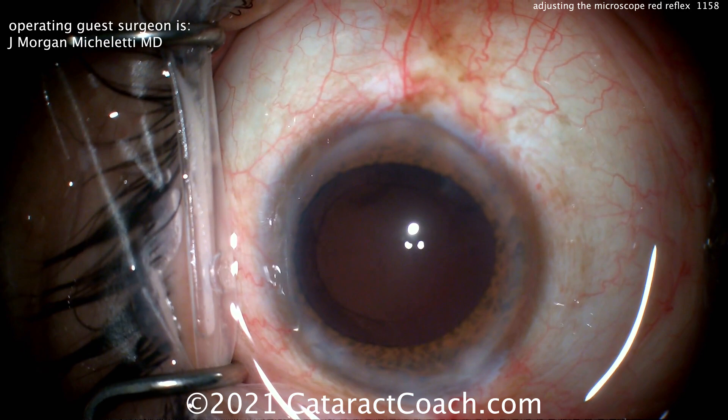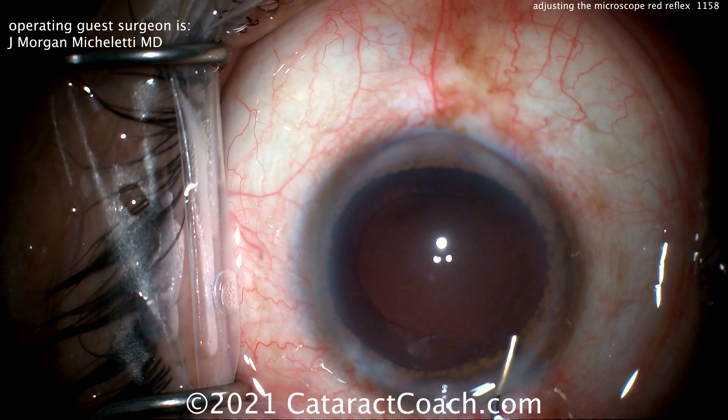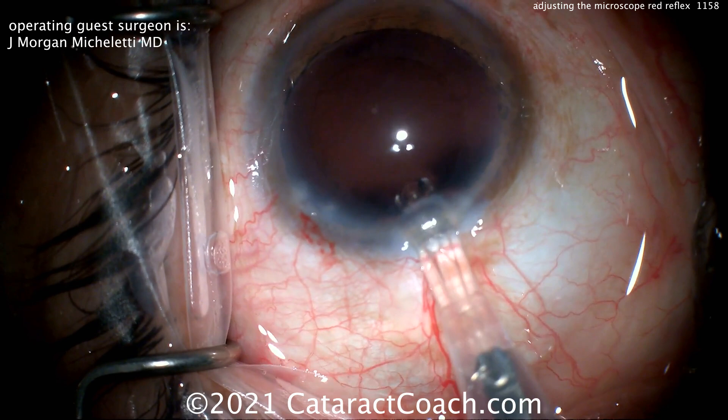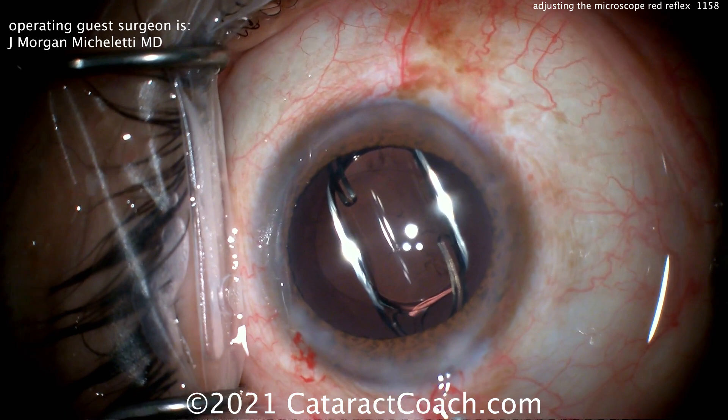Going to fill the capsular bag with some viscoelastic. Dr. Micheletty said he did about 300 cataract surgeries in his residency training at Emory Hospital — a large volume of those with Dr. Yusuf Khalifa at Grady. Now let's see the lens going in: single-piece acrylic lens going right into the capsular bag, beautifully placed. Good job technician getting that lens positioned right where he wants it.